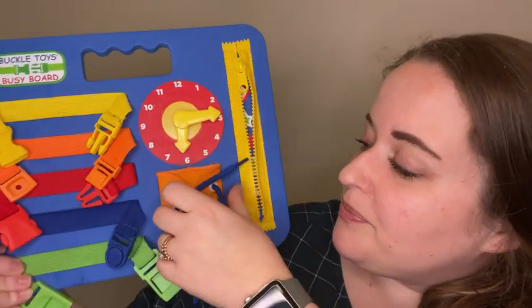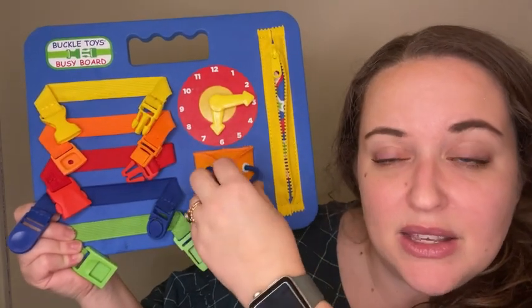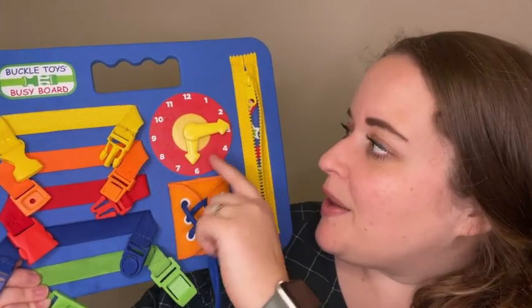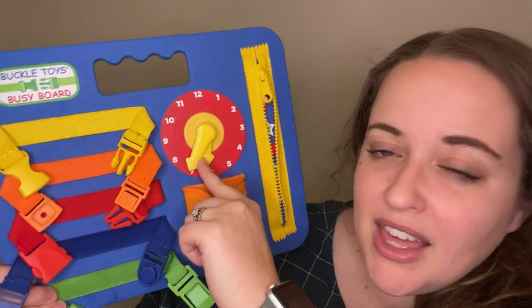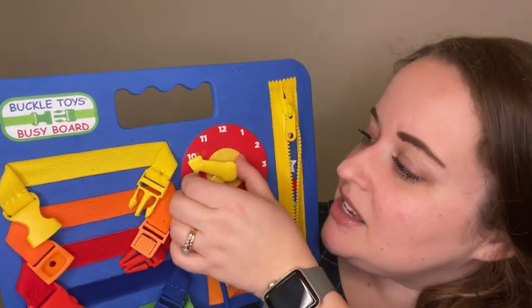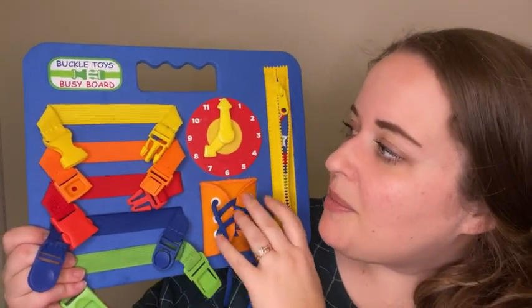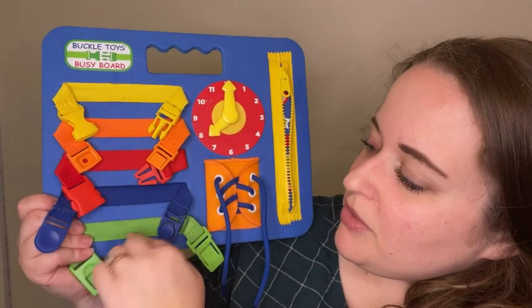It has a tie here to help him practice tying. It also has this cool clock that clicks, so they actually hear and see the different times — that helps with their senses.